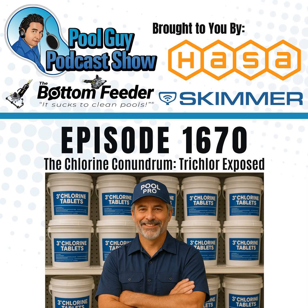Are you a pool service pro looking to take your business to the next level? Join the Pool Guy coaching program. Get expert advice, business tips, exclusive content, and direct support from me — a 35-year veteran in the industry. Whether you're starting out or scaling up, I've got the tools to help you succeed. Learn more at SwimmingPoolLearning.com.